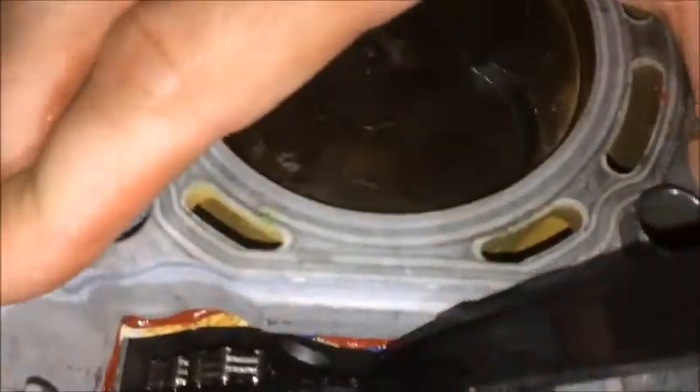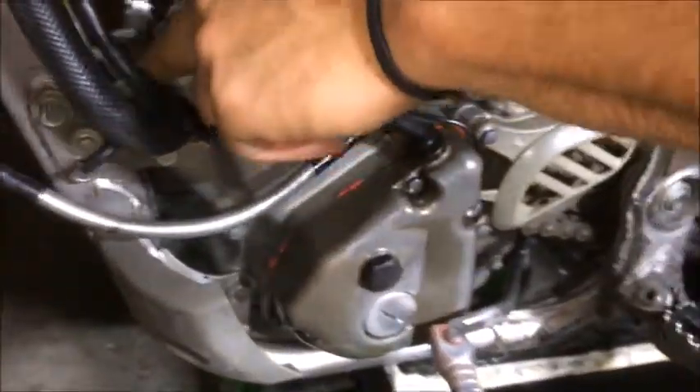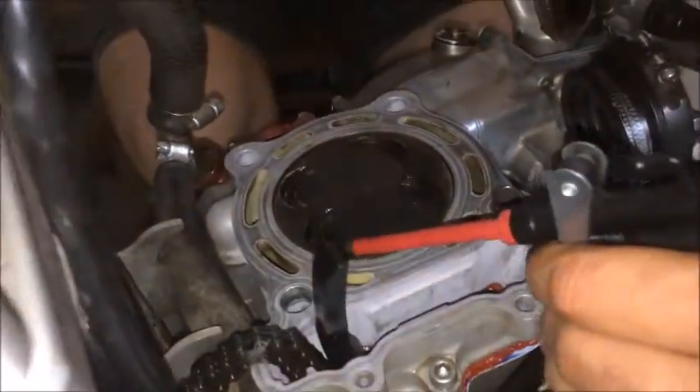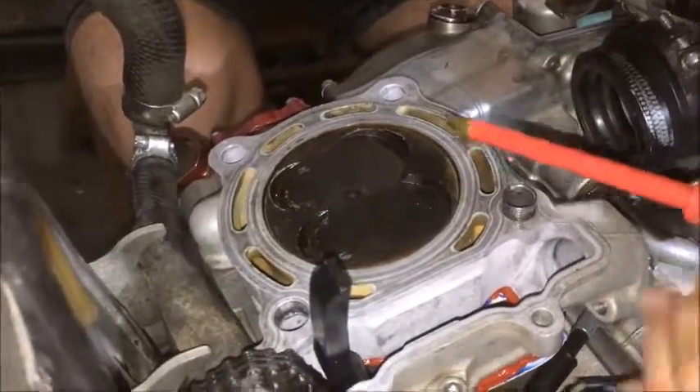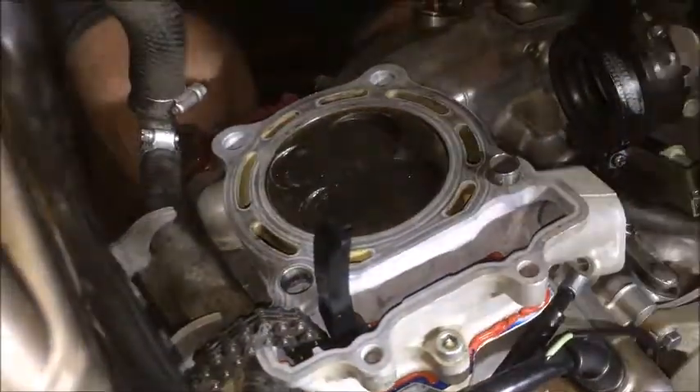Don't forget to take out the timing chain — don't forget that. Very important before putting on the cylinder head is also this tensioner guide piece. Regardless of installing new or used pistons, there's no oil in this — wait, why are you oiling it? Oh, so everything works smoothly now.